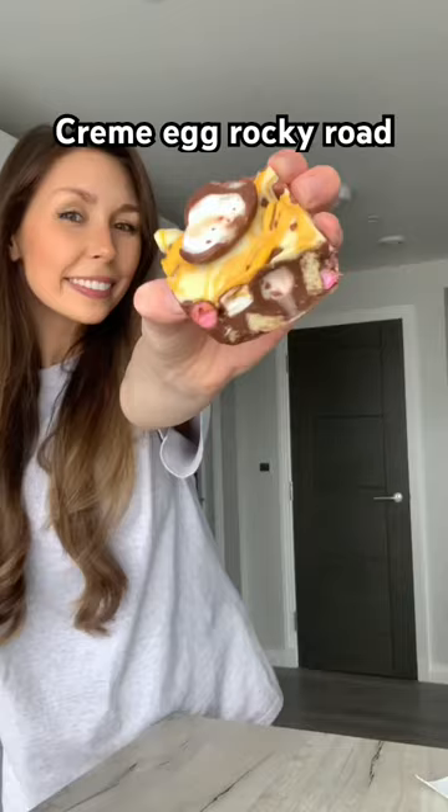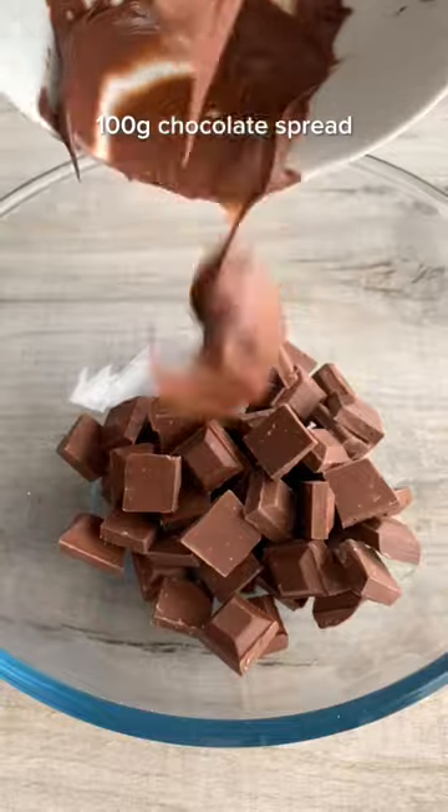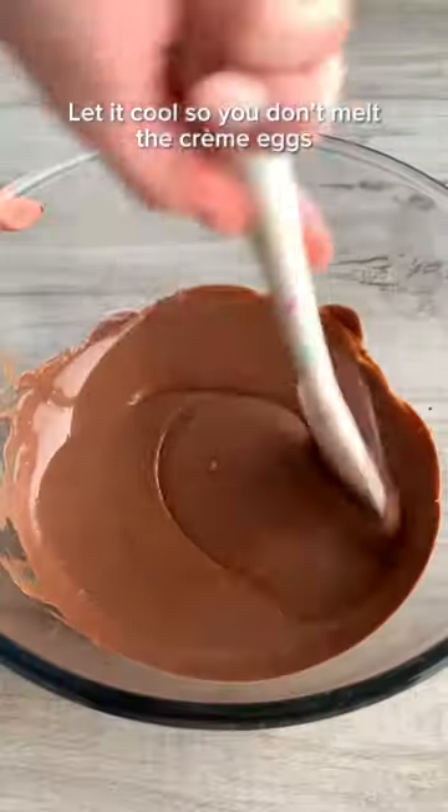Let's make a super easy Creme Egg Rocky Road. Add milk chocolate and chocolate spread to a bowl and microwave in one minute bursts, stirring frequently until melted and smooth, then let it cool slightly.